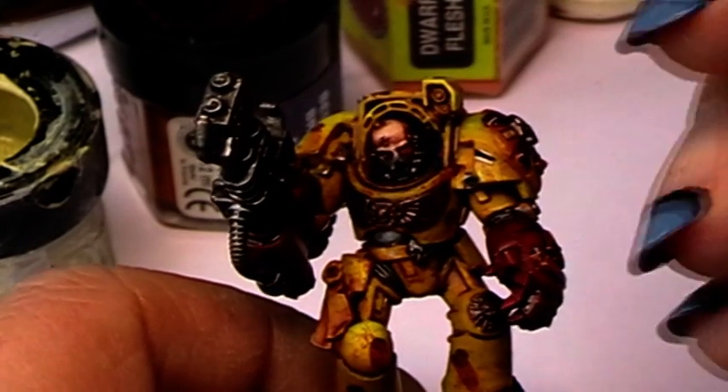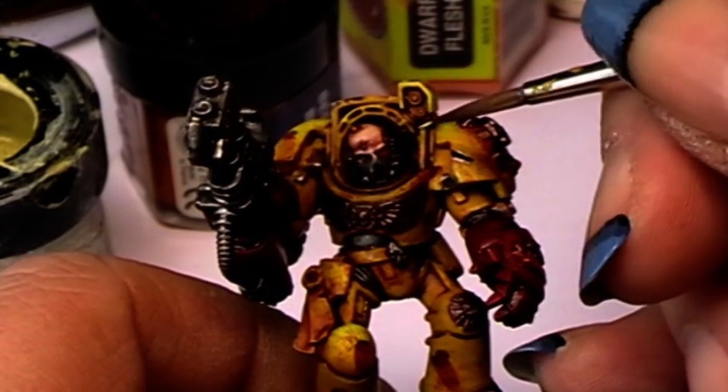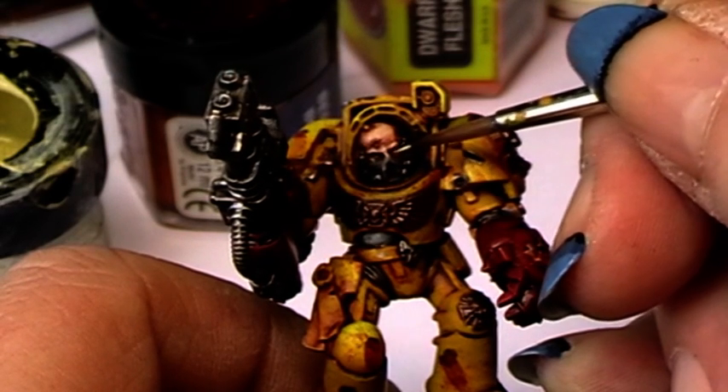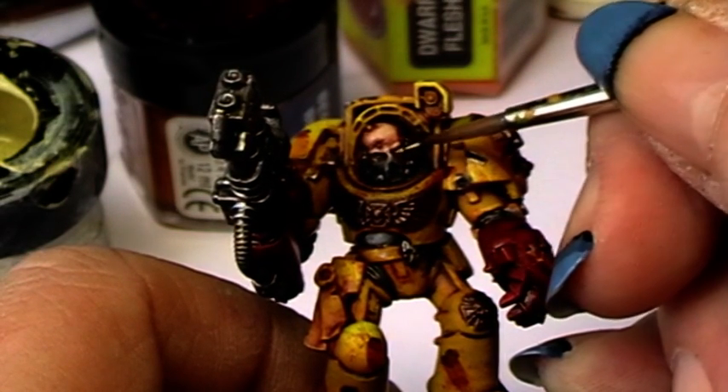Now we want to paint the eyes. For this purpose we take bleached bone and paint the eyebrow.